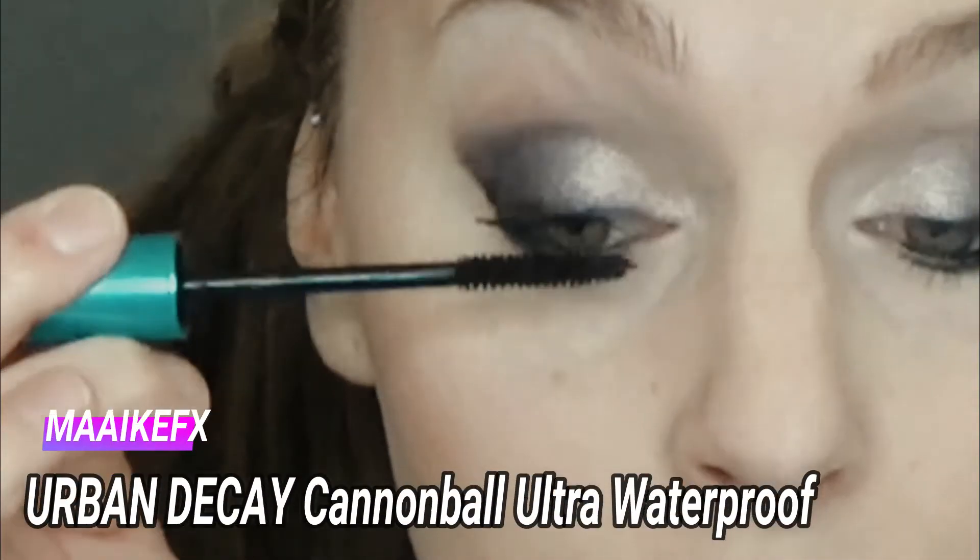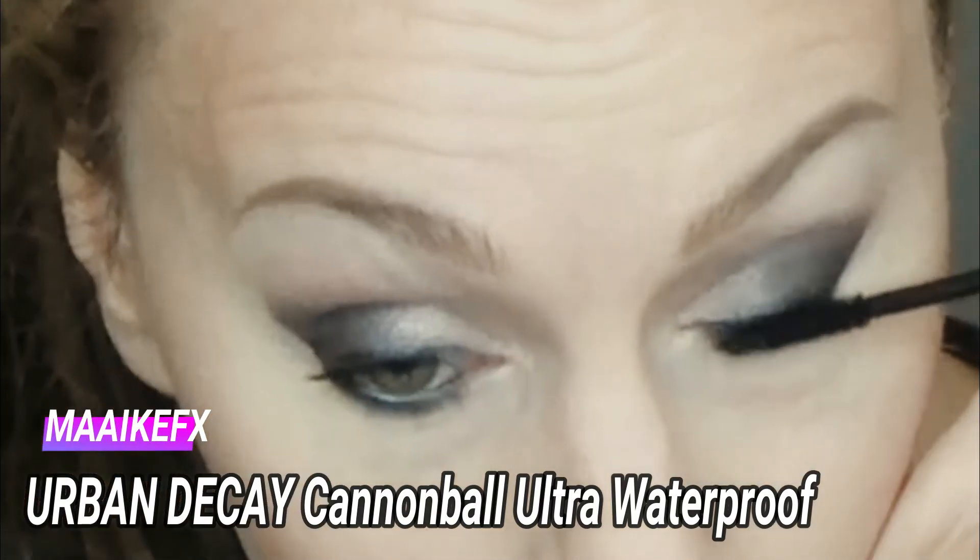I always stay true to my favorite waterproof mascara, Cannonball by Urban Decay.